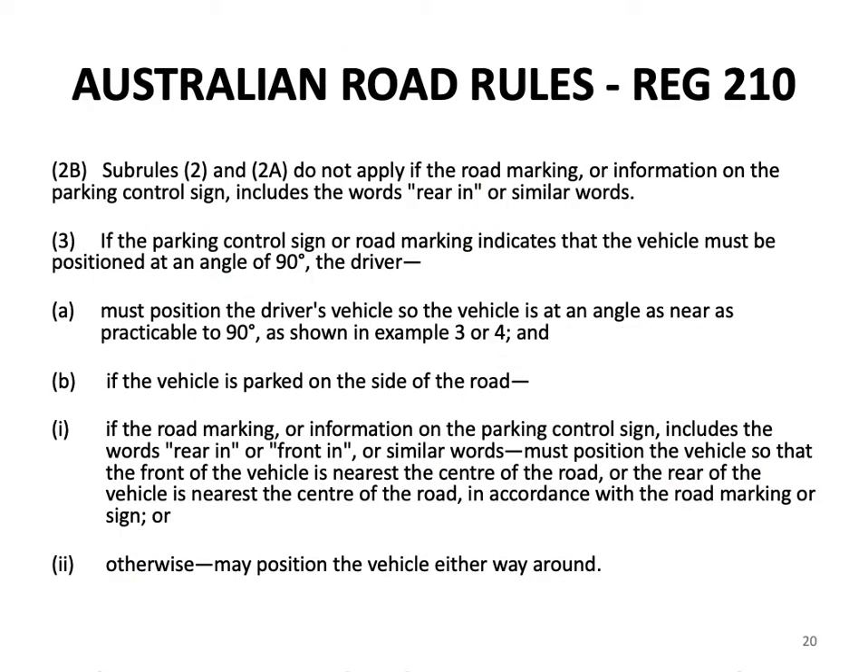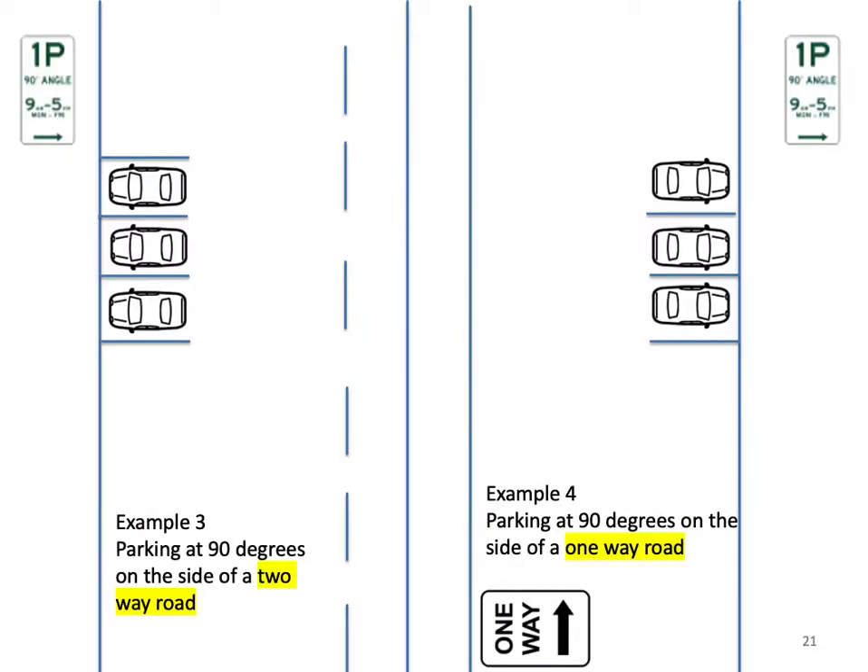Sub-rule 2b: sub-rules 2 and 2a do not apply if the road marking or information on the parking control sign includes the words 'rear in' or similar words. Sub-rule 3: if the parking control sign or road marking indicates that the vehicle must be positioned at an angle of 90 degrees, the driver must position the vehicle so it is at an angle as near as practicable to 90 degrees. If the road marking or sign includes the words 'rear in' or 'front in', the driver must position the vehicle so the front or rear is nearest the centre of the road accordingly; otherwise, the vehicle may be positioned either way around. Example 3 shows parking at 90 degrees on a two-way road; Example 4 shows parking at 90 degrees on a one-way road.